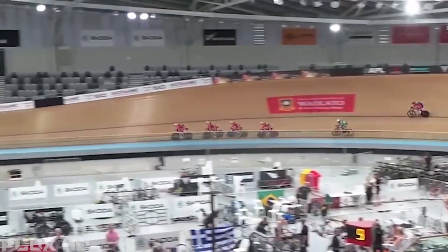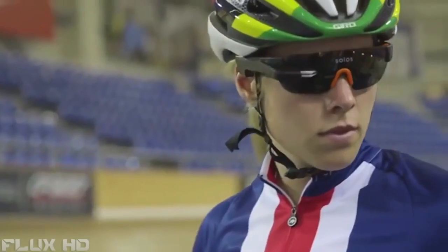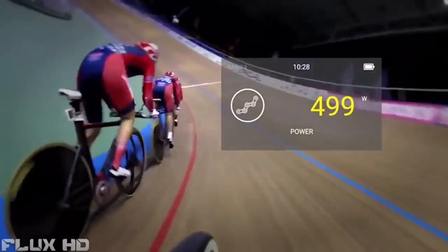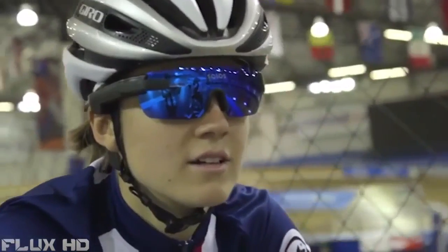As our team prepares for Rio, the Solos is getting feedback to the riders instantaneously. It's cool to have a dual purpose — like sunglasses and a power meter all in one. You see it immediately right there as you're riding along and can hear it through the earpiece. You can have anything you want on there: your speed, the time, anything.